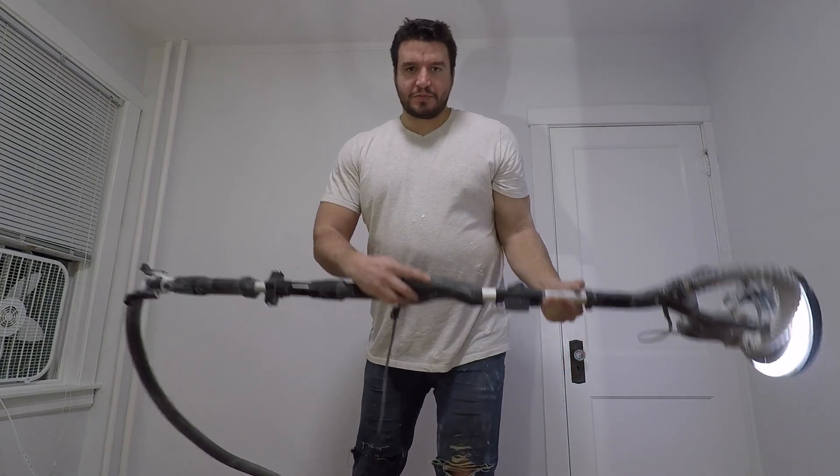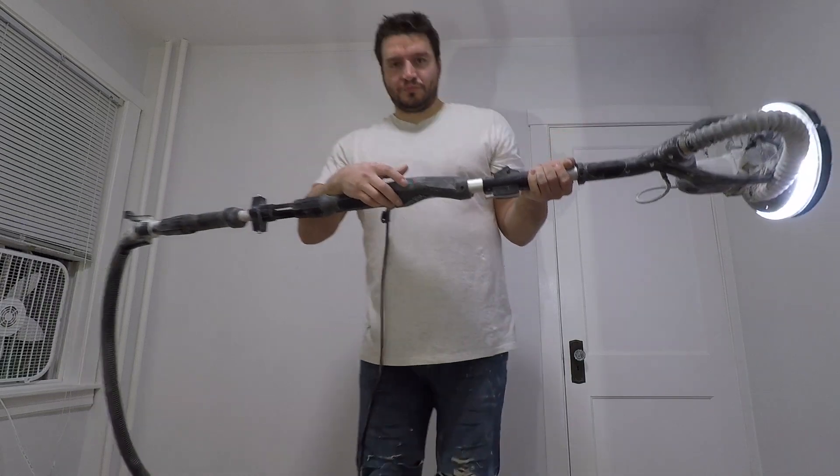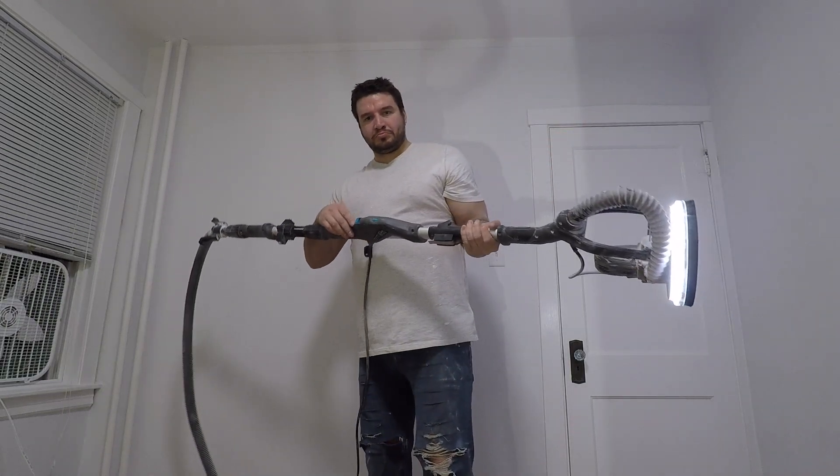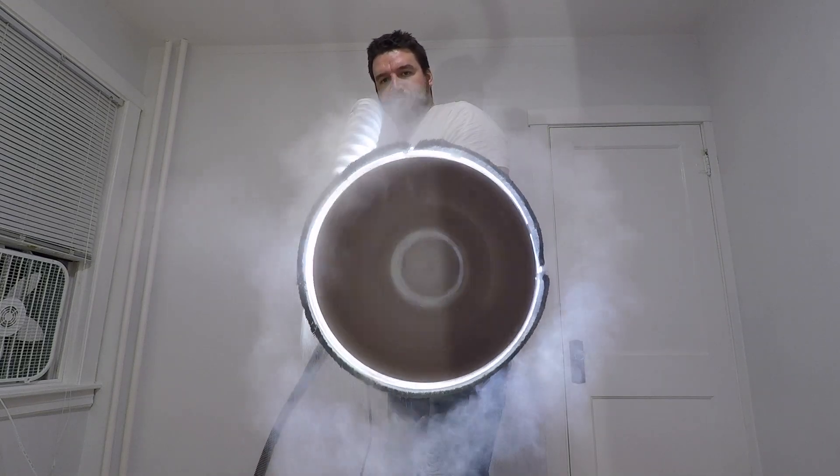You basically have a speed adjustment here. It comes with a LED light.